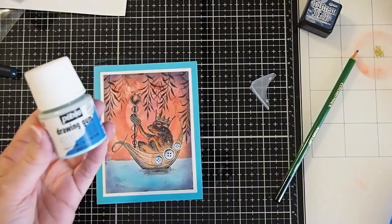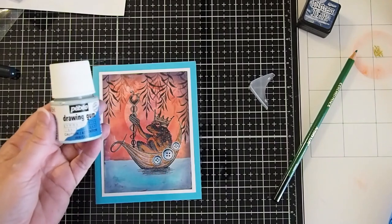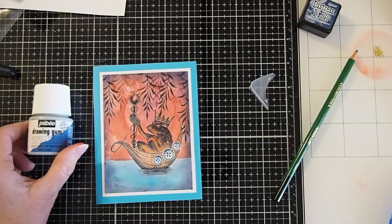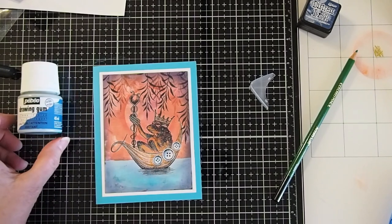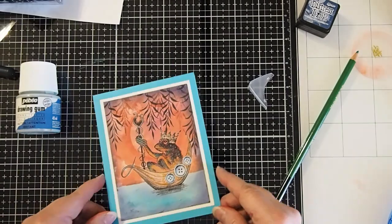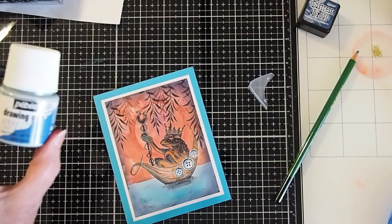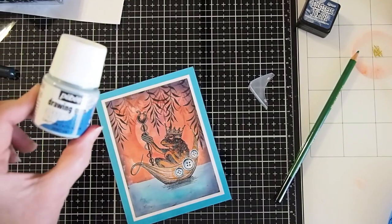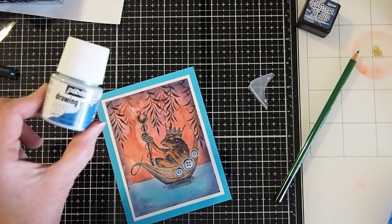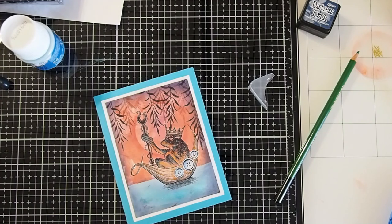I recommend that you get the Peebo Drawing Gum — you can get this on the Dell Bellos website. It's great for masking out especially small areas that are hard to mask off with tape or paper. I hope that you'll give it a try. The drawing gum — I love it — it's a great thing you can use in so many different ways of masking off things on your projects. I hope this was helpful to you, and I look forward to seeing you on the next one. Have a great day!